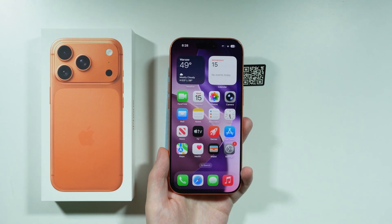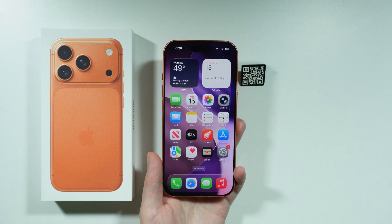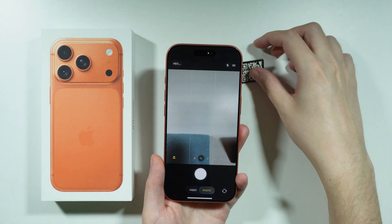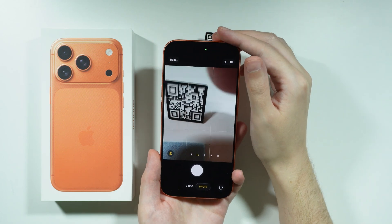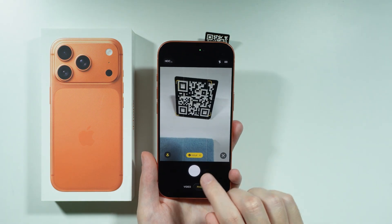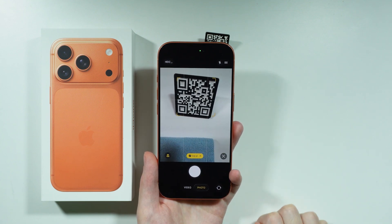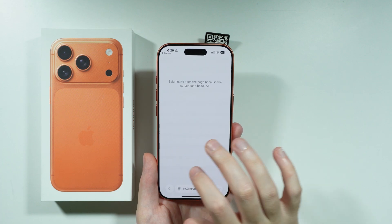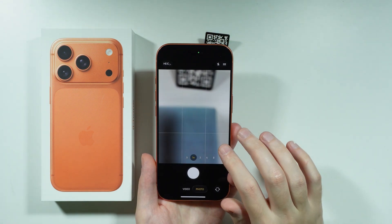If you want to scan a QR code on iPhone 17 Pro or Pro Max, we have two main ways to do so. The first method is to use the camera. In photo mode, simply put the QR code in front of the camera to scan it. If scanned, you can tap the link at the bottom of the camera preview, or tap the icon in the bottom right corner to open the QR code.